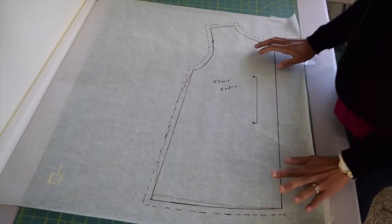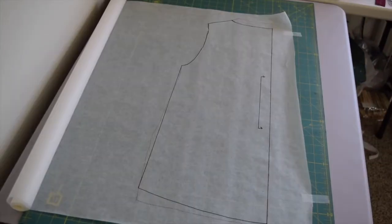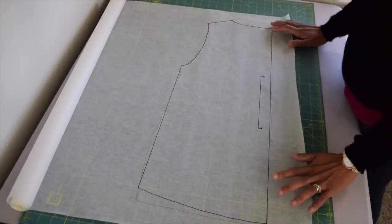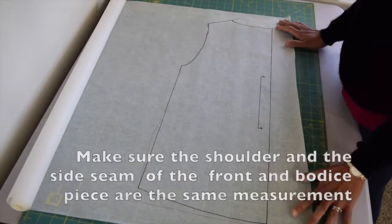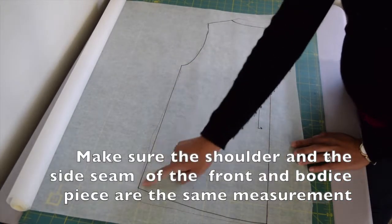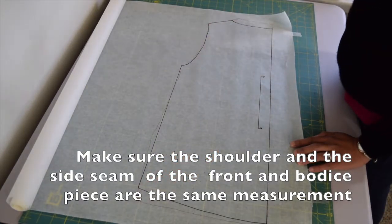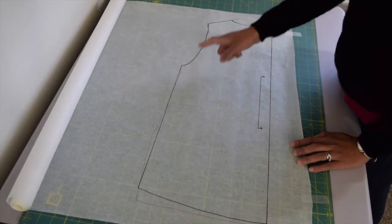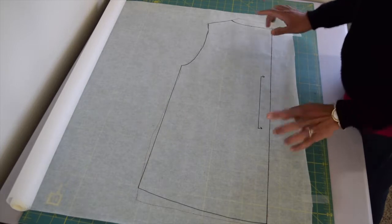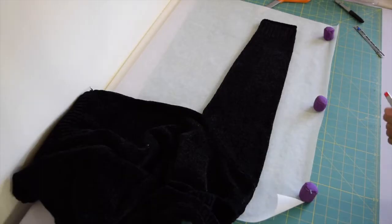Now we're going to work on the back bodice. I've already traced it exactly the same as I did the front bodice. What you're going to pay attention to is making sure that the side seam and shoulder seam of your back bodice and your front bodice are the same measurement. If they happen to be different, go ahead and adjust accordingly.